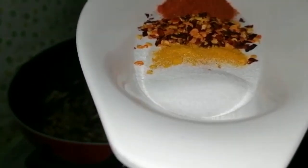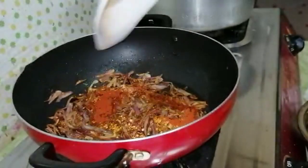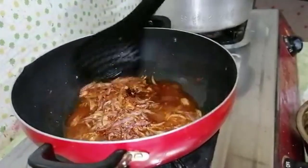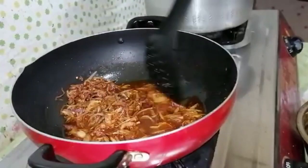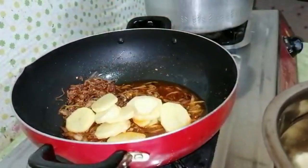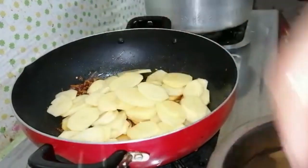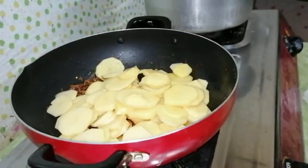I will add half a spoon with this paste. I will add the olive oil for the paste. I will mix a little with this paste, then add the olive oil.